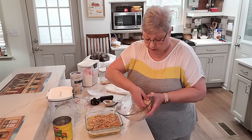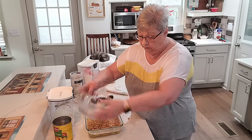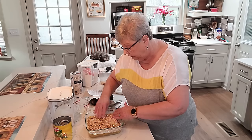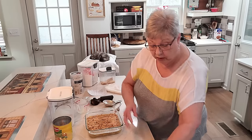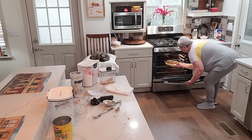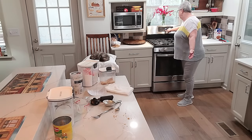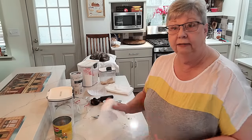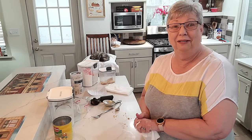We're going to bake this at 350 degrees for 35 to 45 minutes - we want it to be crispy and bubbly. I'll set the timer for 35 minutes and check it. If it needs to go a little longer I'll put it on a little longer. So let me get this mess cleaned up and I'm going to get started on the rest of my supper - the peas are going on next.